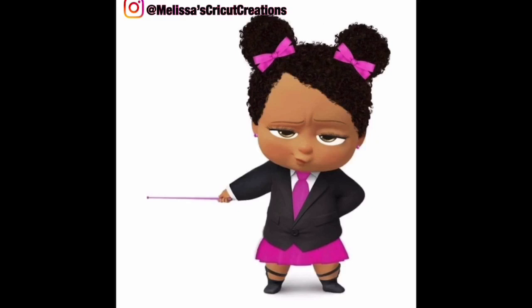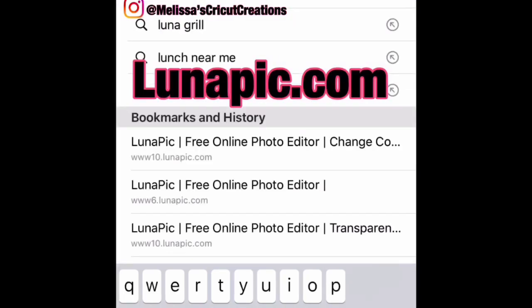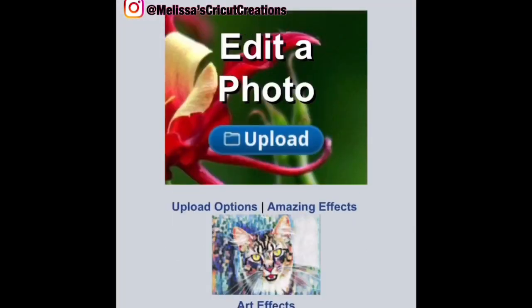If you're ready to get started, go ahead and take out those iPhones or Androids. If you have an iPhone, comment down below and let me know. And if you have an Android, comment also — I just want to see what you guys are using when you're designing from your phone. No matter if you have an iPhone or Android, let me know. Let's open up our browser and we're going to go to lunapic.com.